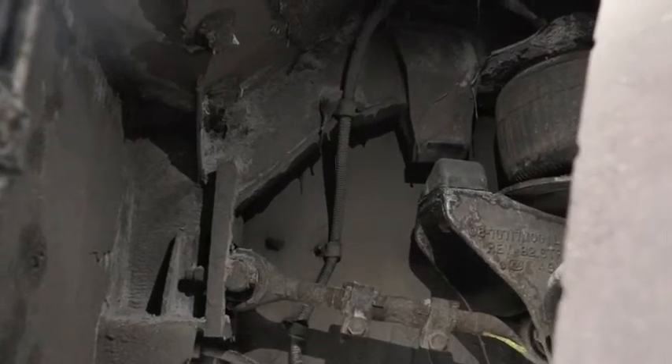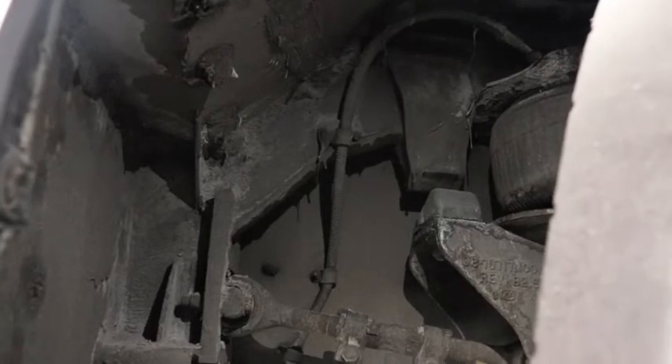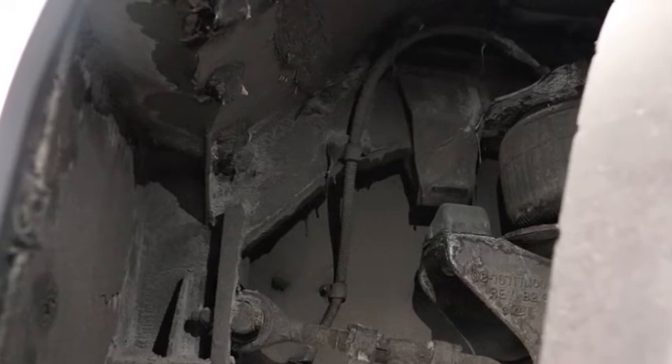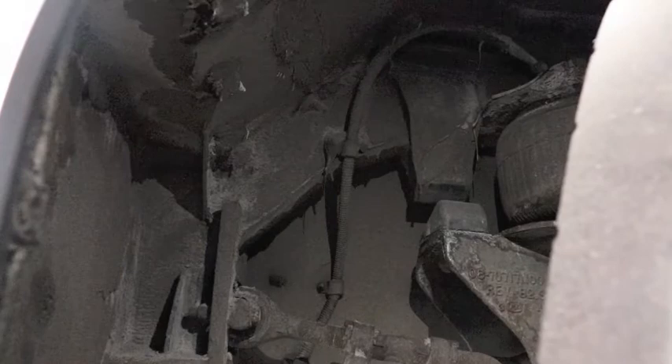Point behind the wheel and check the slack adjusters and push rods — properly mounted and secure, no missing parts, and no more than one inch of pull when brakes are off. Make sure the push rod is not bent, broken, or damaged. This coach has disc brakes, which consist of rotors, pads, and calipers — properly mounted and secure, not leaking, and the pads and rotors not worn dangerously thin.